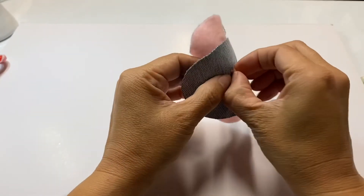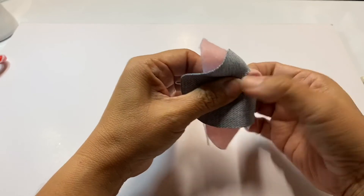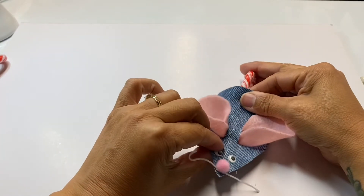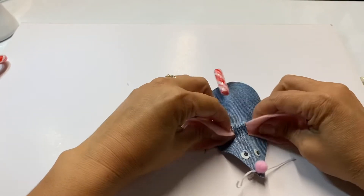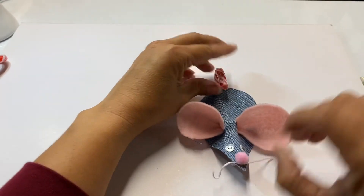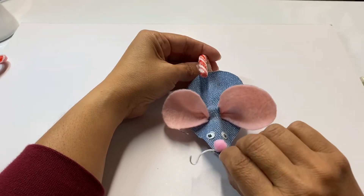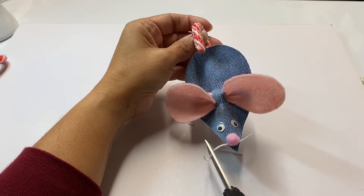Now that it has had some time to dry, I'm going to pull this back a little so we can stick the candy cane through. I'm pushing the candy cane through right here, then pulling it to straighten it out and fixing the ears so they look like they're sticking out. See how the tail is shaped right there? I'm also going to clip the whiskers a little bit shorter.